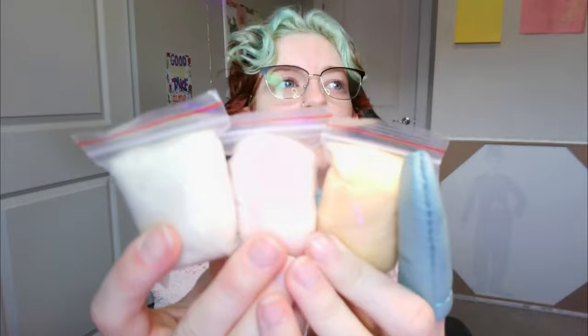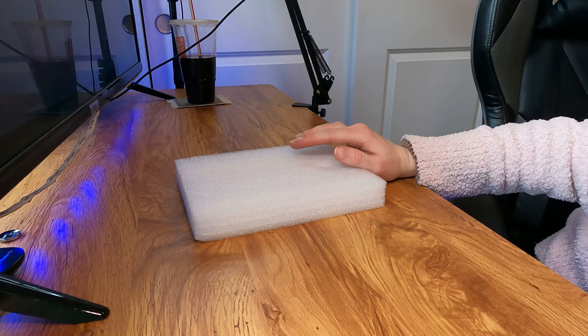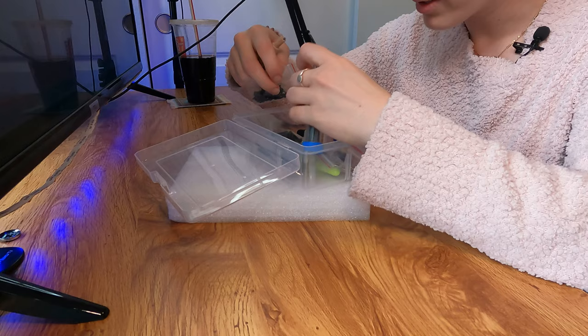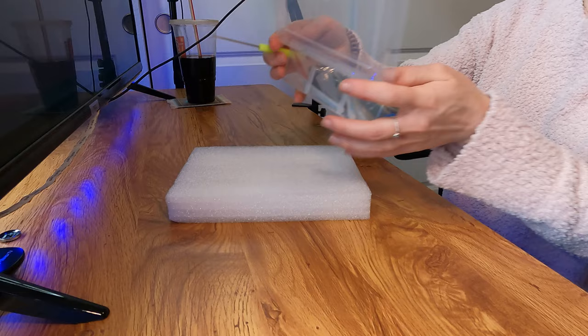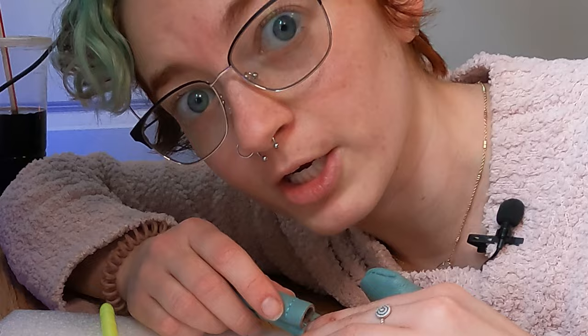It looks like we need to start with a tannish color. I've got a few options - this one's like a beige, the reference looks more like a white color, and then there's like a pinky color. I think I'm going to use this whiter color for right now. I've got our little needle - I think I'm going to get a smaller needle for this. I'm also going to use some protection - always use protection with these kits.